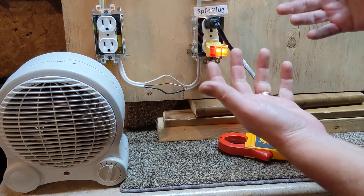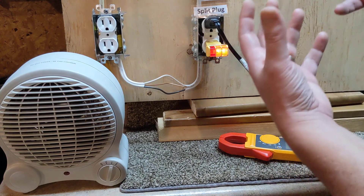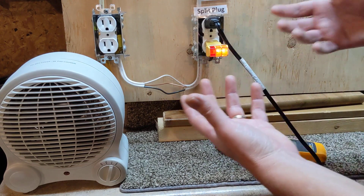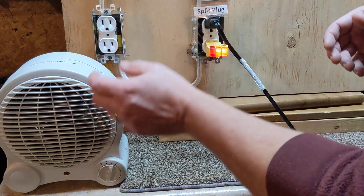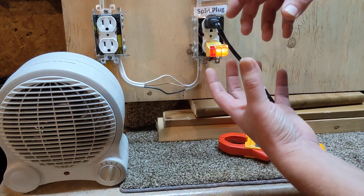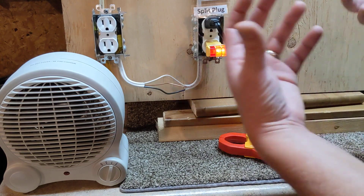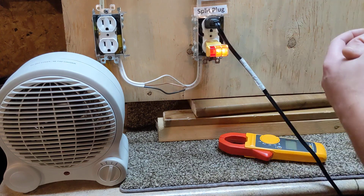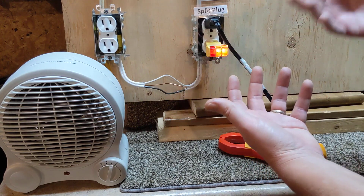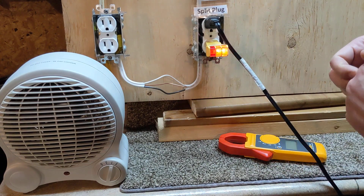Then you'd have power, which is your watts — you multiply the two to get power. Think of it as a pipe and you want water into a pail. Same thing with electricity to a device: the size of the pipe and the amount of water coming through together equal how much comes out at the end. Power is how much you're getting in the end; voltage and current are what it takes to get the power — what combination of the two are you using?